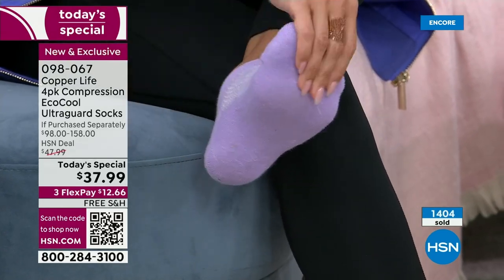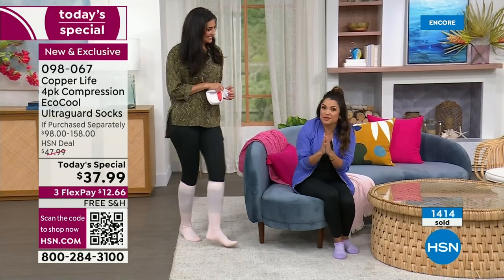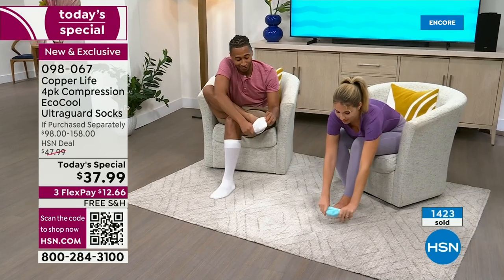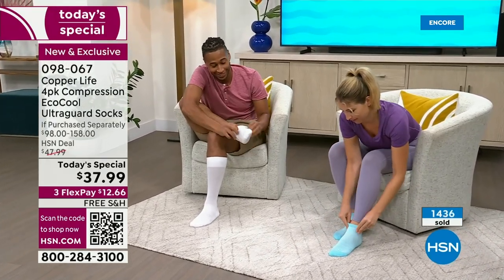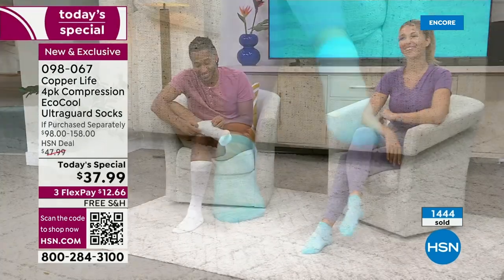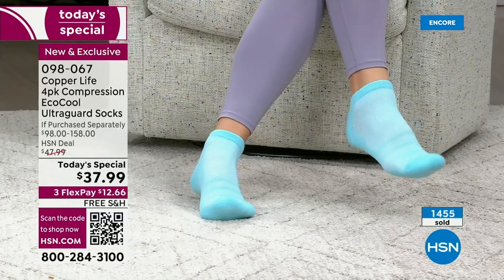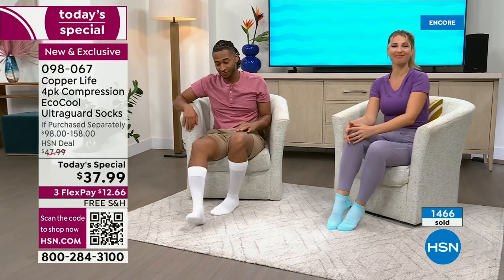Look at how good you can see the air conditioning on this sock — the purple really shows it beautifully. Notice this air conditioning — this is that EcoCool technology. See these little panels? All of those panels are there to help your feet breathe more. It's a moisture-wicking sock but also a breathable sock, which keeps you cooler in the summertime. The heel and the toe have so much extra cushioning. That's where you want that durability. This is the top three most popular technologies all rolled into one sock — the copper and zinc infusion, the EcoCool, and UltraGuard — but they were all separate socks before. It's the most technologies we've ever rolled into one pair.